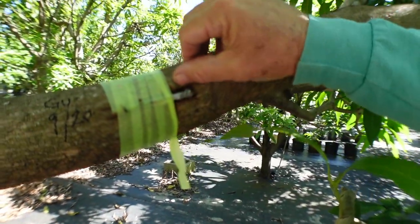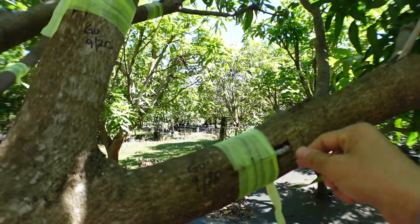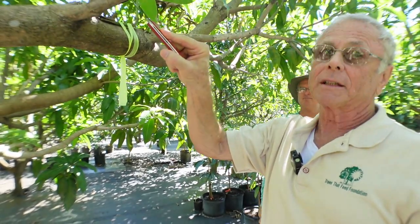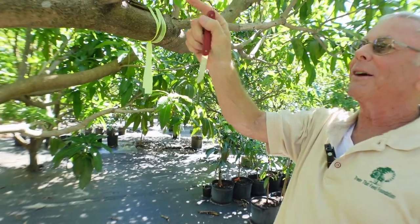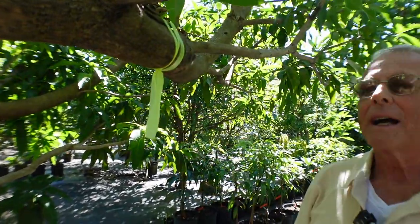I put acrylic paint on some of the wraps trying to keep shade on them. If you had to do it over, would you put a bag over it — a paper bag or foil? I have tried that, and I've tried foil. We put leaves around it. And for whatever reason, it doesn't seem to help very much. I can't explain it — there's bound to be a better way.